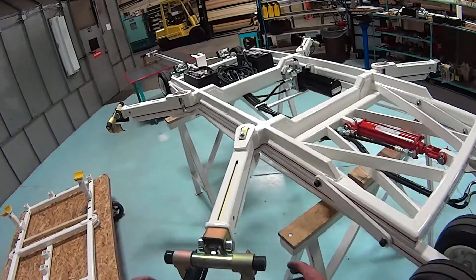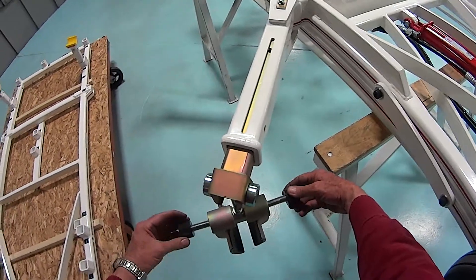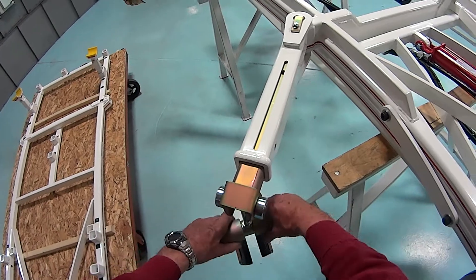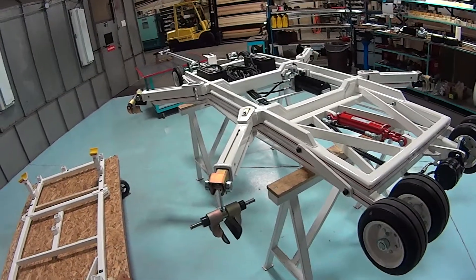The X-Frame can pick up on the skids, move in, and lock in place, picking up in four locations on the skids of the aircraft.